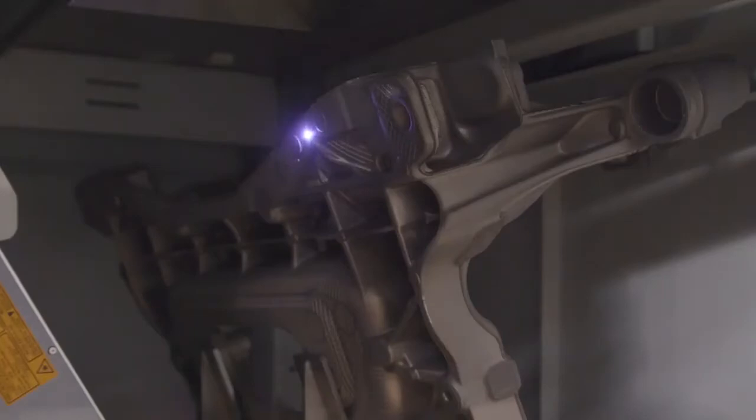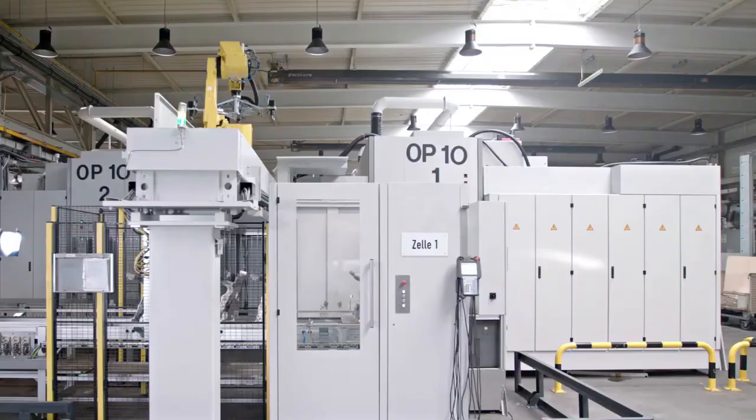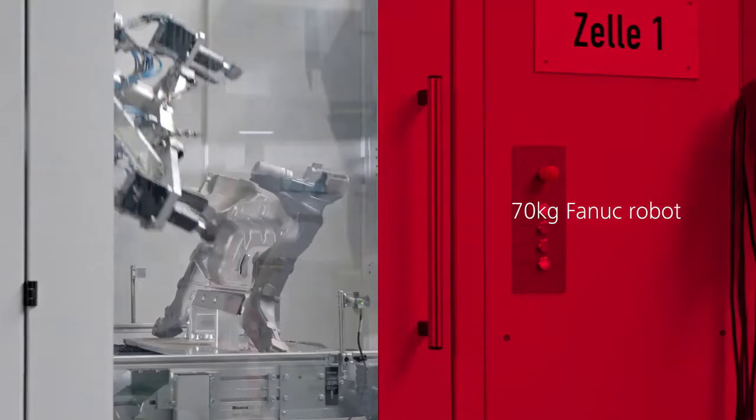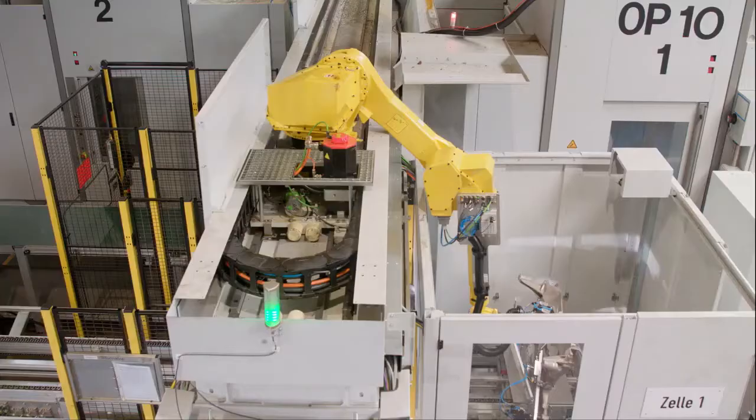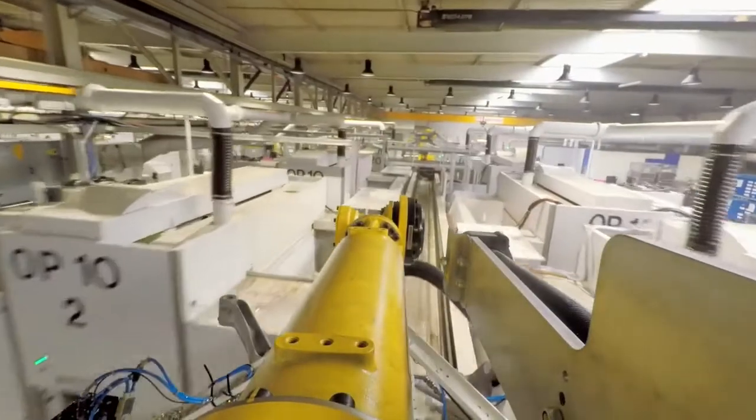Each subframe is laser engraved with a data matrix code for tracking. They are further transported via conveyor to the gantry robot. The camera verifies the lasered code before the part is sent to the OP10 machining process.